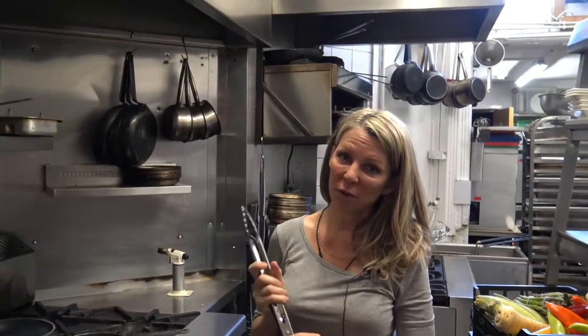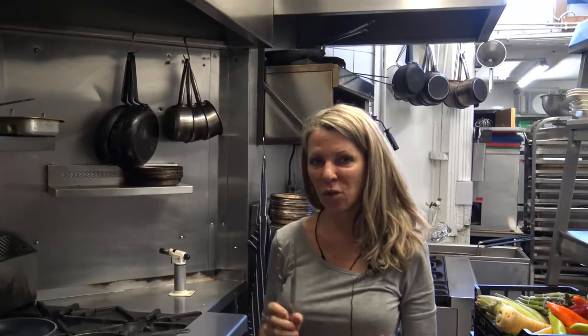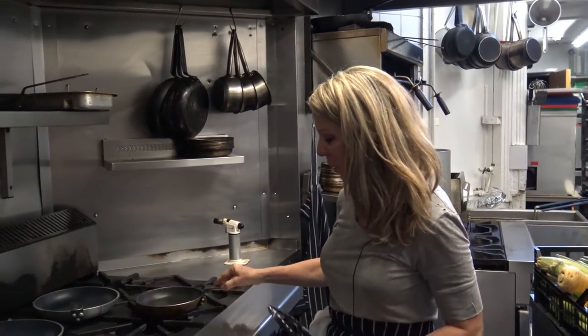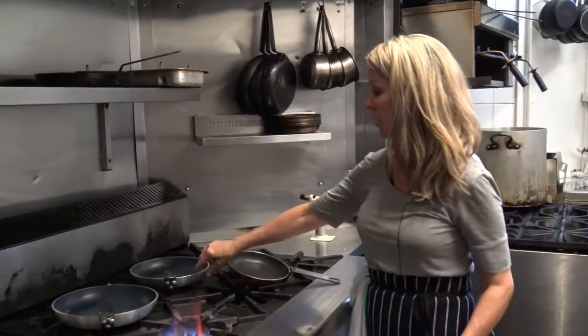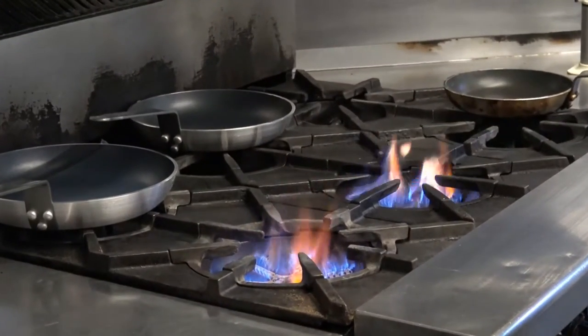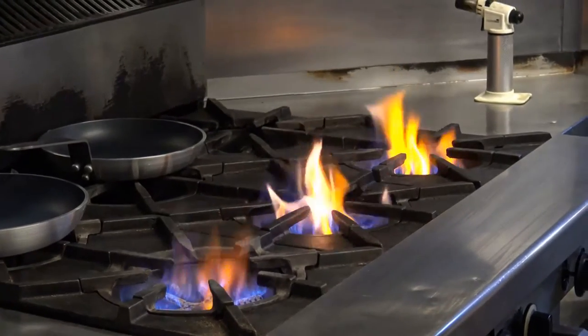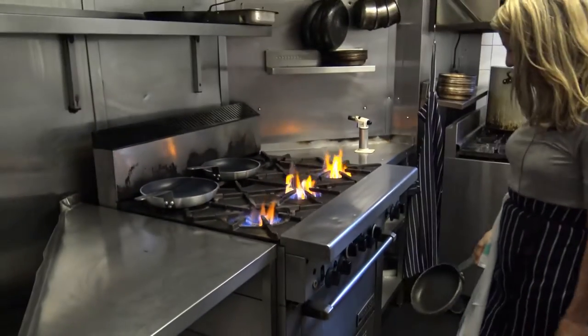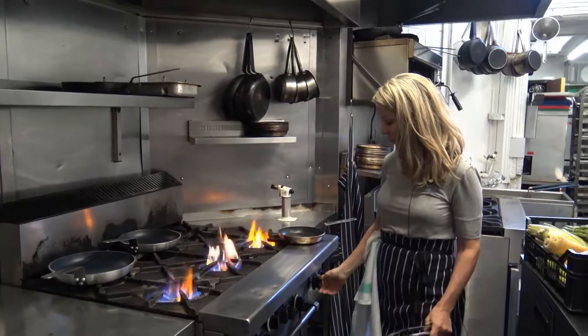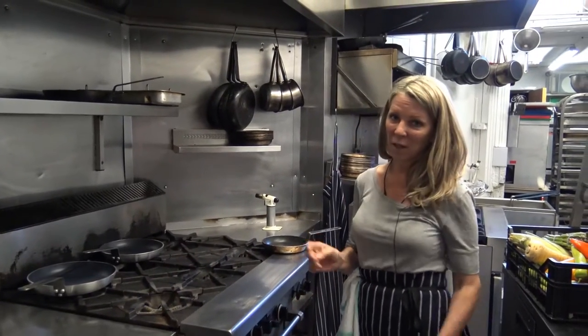Hello everybody. What I wanted to talk about for this first video is why we don't get the results at home that we get in a professional kitchen, because I've seen a lot of friends doing things at home and they just really never quite get it. The first basic thing we have in a professional kitchen is fire — lots of very hot flames. An oven at 220, 250 — a lot of heat. So don't be afraid of the heat at home.